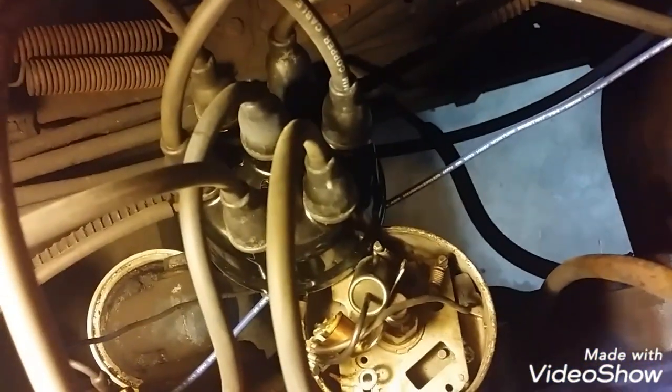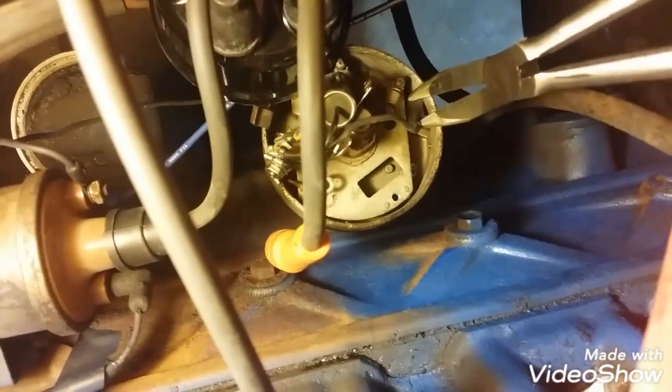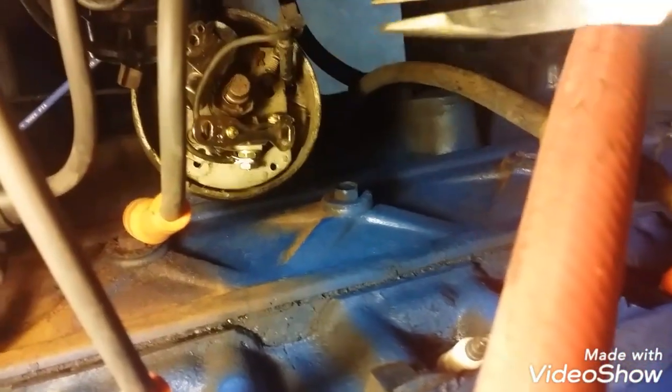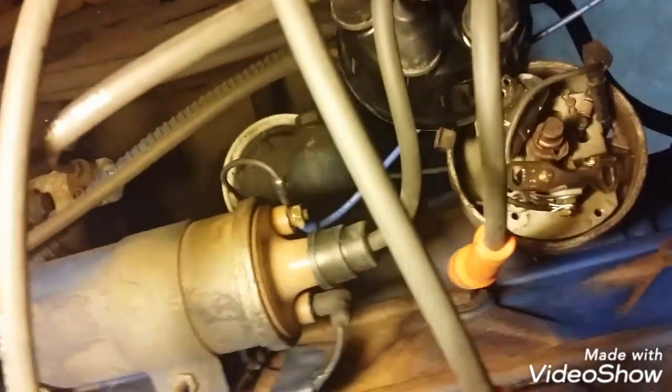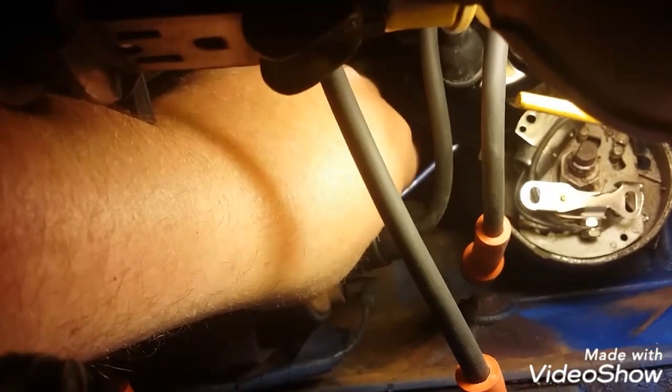It's kind of a bummer place to work and a worse place to video, but I got the points and condenser unbolted. There is this rubber plug with the wire in it that goes through the distributor — I'm going to try and get it out of there intact. I'm going to actually leave it all together. I have the nut loose on the coil.